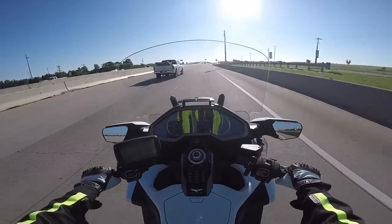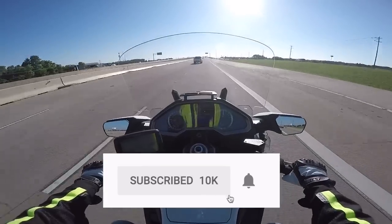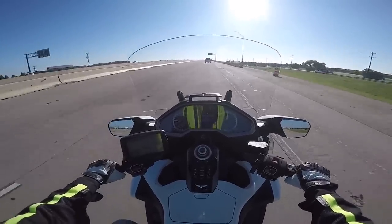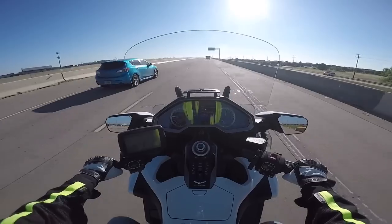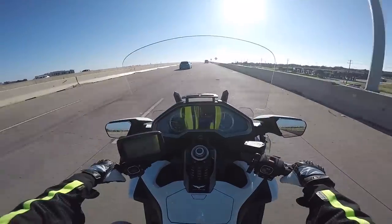If you like this video, please take a second to give me a thumbs up and click the subscribe button below. If you click on the bell icon, YouTube will notify you when we come out with new review videos. Thanks again for joining us today on Cruiseman's Reviews.